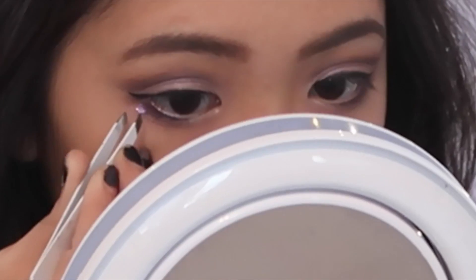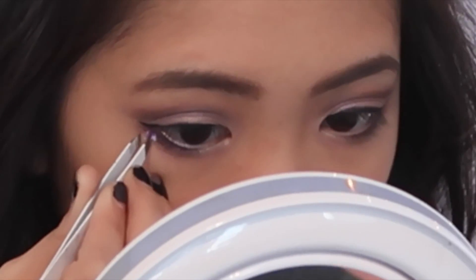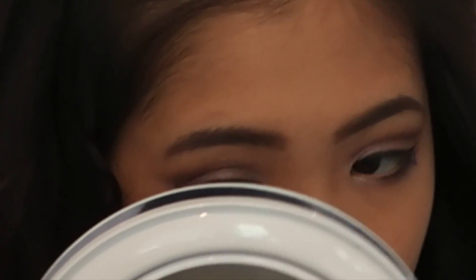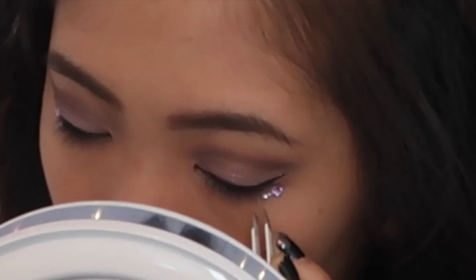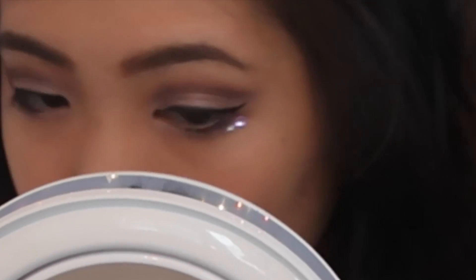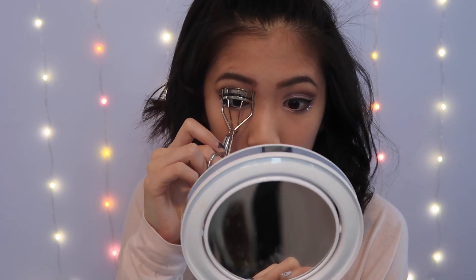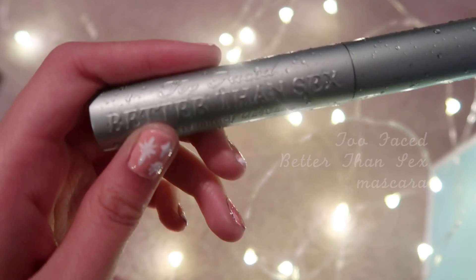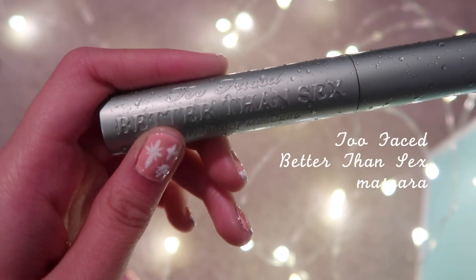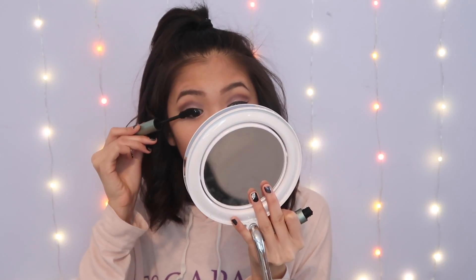I'm also going to take a little more of Candied Violet and run this under my eyes. For the fun part of this look, I put these little gems — rhinestones — and I just used some eyelash glue and glued them to my face. Then I wanted to curl my lashes, but I realized I probably should have curled them before applying the gems — nice job. Then I'm going to use my Too Faced Better Than Sex Mascara, it's waterproof — love it.